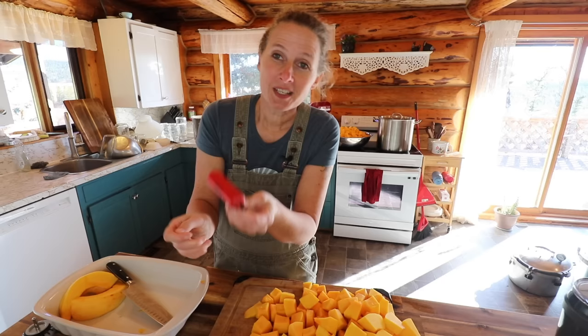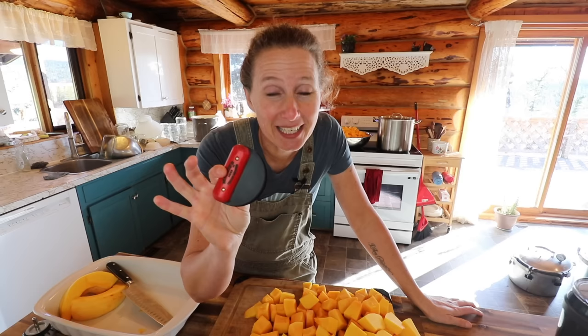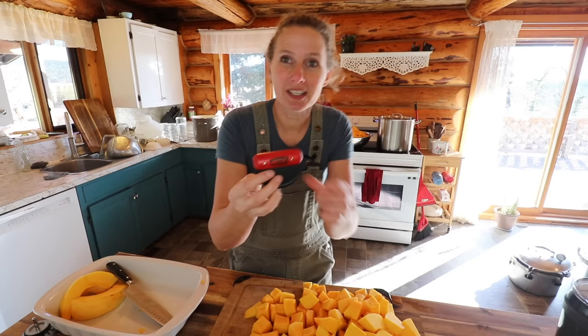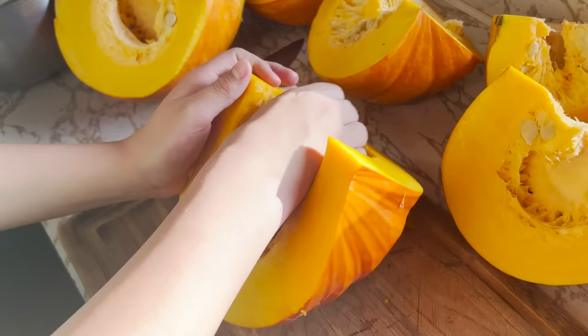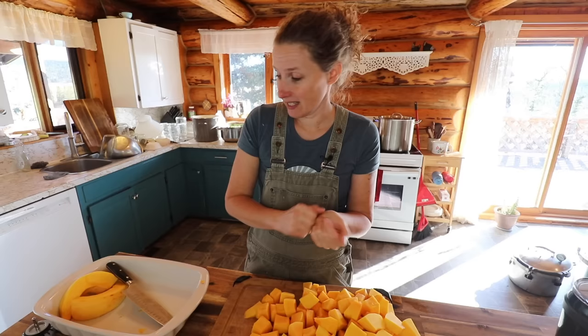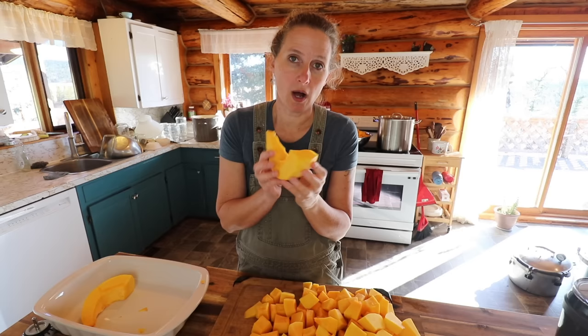We're just about to the point where we have everything all chopped here. This is called Maddie's squash scooper, and apparently it was purchased from an Amish store and sent to me by one of you. Thank you so much, because this is absolutely the best little kitchen gadget for this time of year. It scoops the seeds out so perfectly — it has a little bit of an edge that is sharp enough to do a really good job of scraping the seeds out.